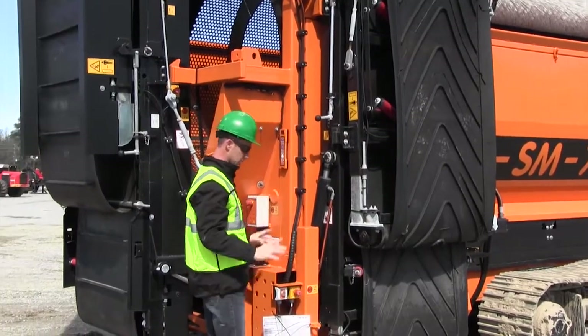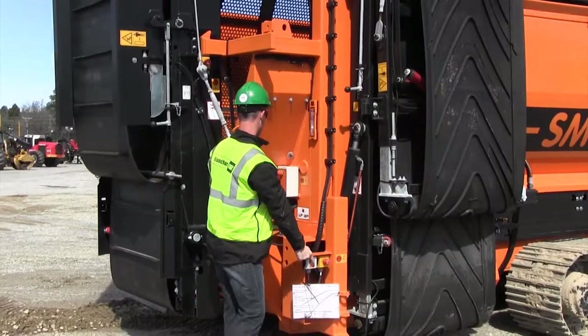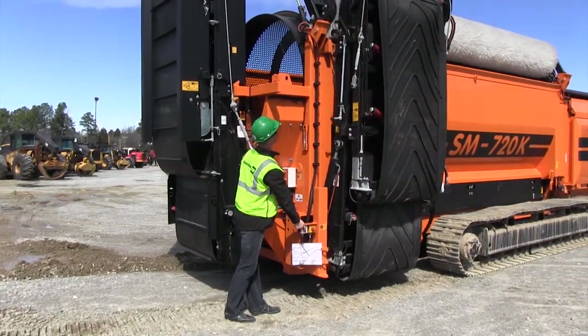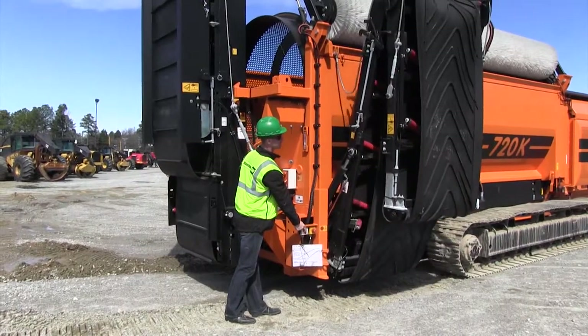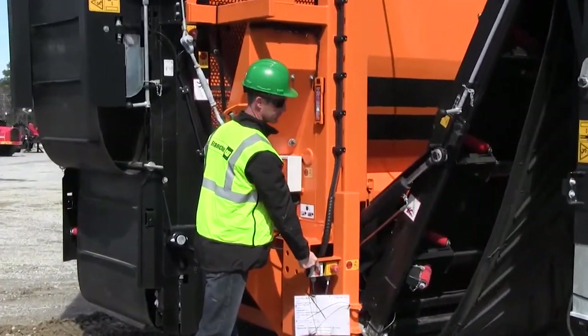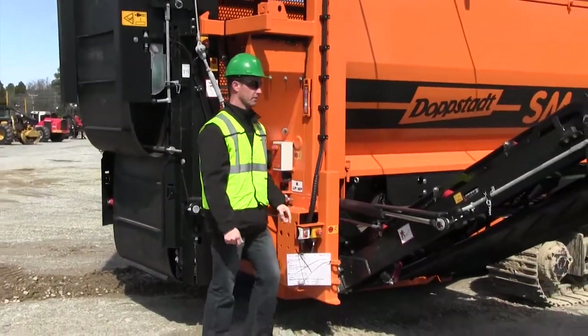To fold this conveyor out, it's a two-handed control. We have a button here which engages this control panel on the side. We'll press this button which will fold the side conveyor out.